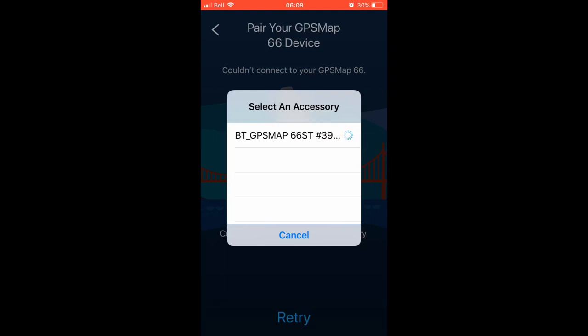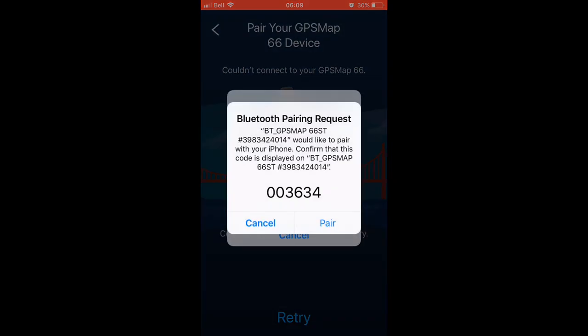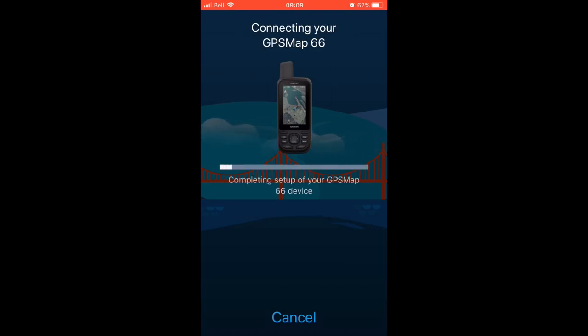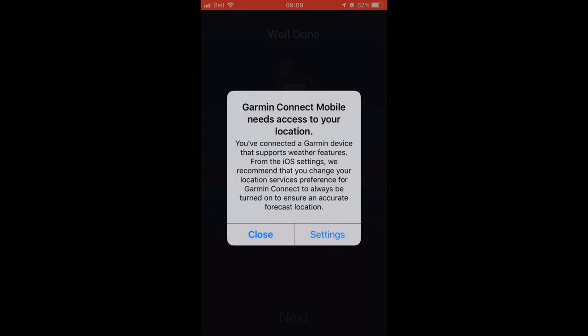Now we can see the device and we can add it just like any other Bluetooth device. We'll see the little PIN number — we should see the number on the device — and it's going to do the pairing initialization. At this point Garmin Connect will start to do its own synchronization and configuration. This will take a few minutes.